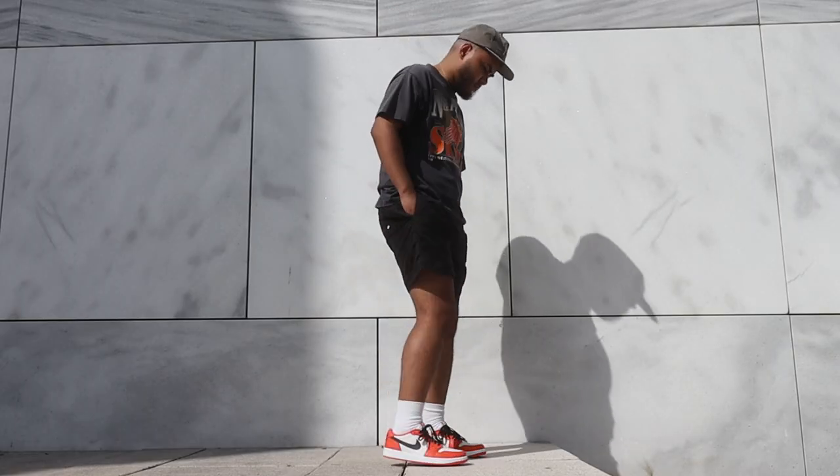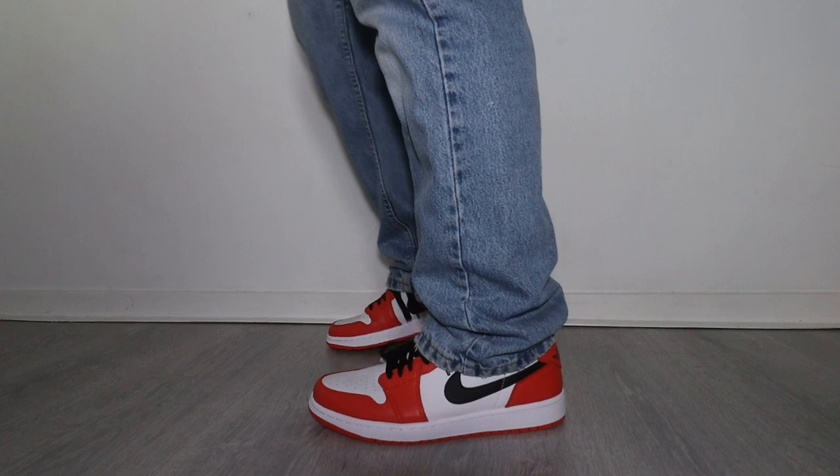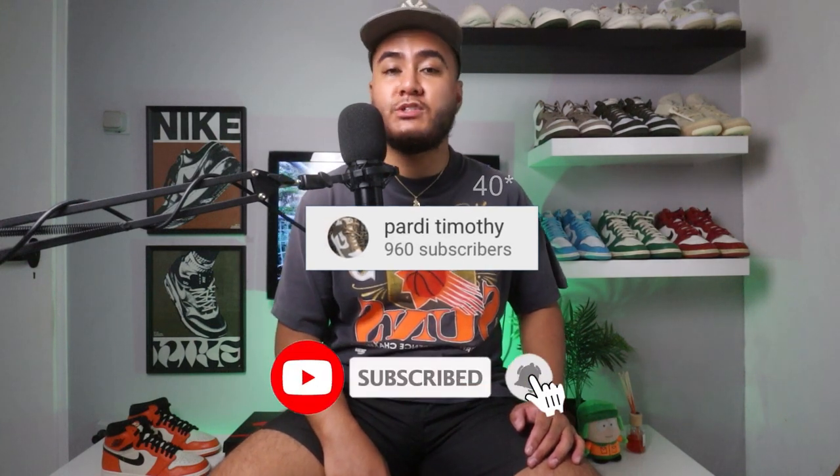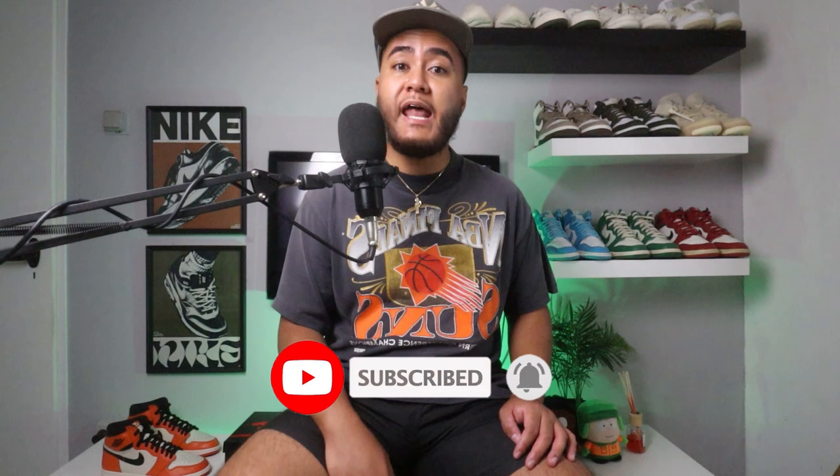I will be giving you guys an on-feet look at the end of the video. I'll definitely wear them with black shorts, probably with some olive green cargos, and also with some jeans. I also want to say thank you guys for the support — I need like 50 more subscribers to hit 1K, so if you haven't subscribed, make sure you subscribe. If you like this video, smash that like button, feel free to leave any questions or comments down below, and keep watching.